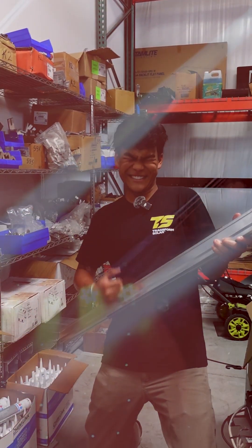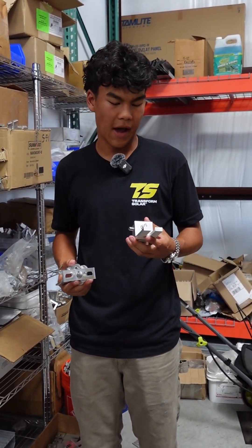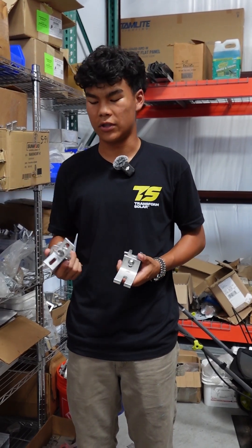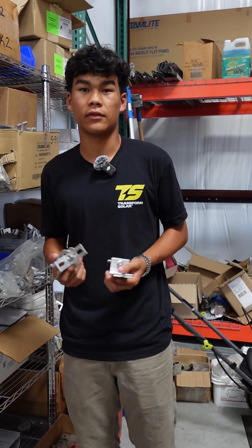Now, let's talk metal. Metal roofs are actually perfect for solar because they're durable. Here, we have an S5 clamp and a protayer bracket, which sit directly on the standing seam. No penetration needed and no leaks.